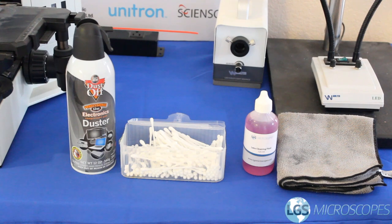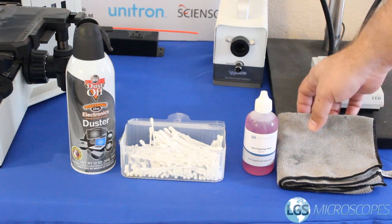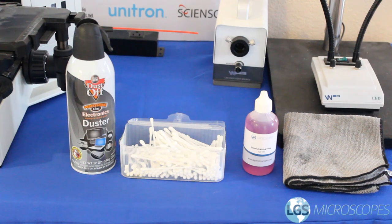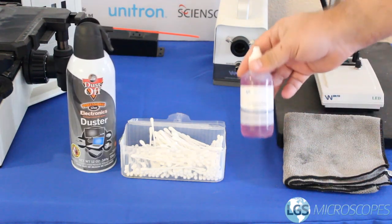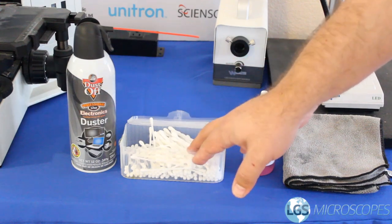You really don't need that much in order to keep your microscope clean day-to-day. It's helpful to have a microfiber cloth, a can of compressed air, some lens cleaning solution, and some q-tips.